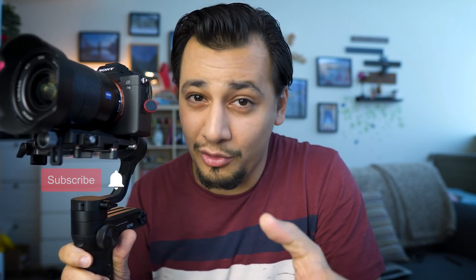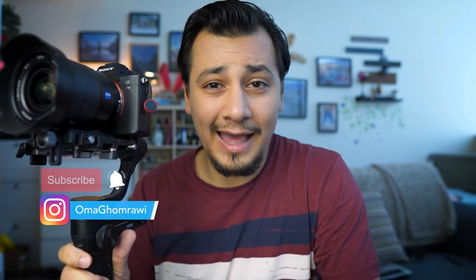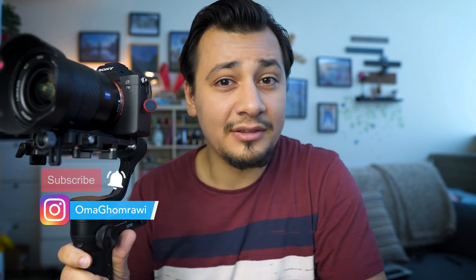If you're going to use the same setup in the future, make sure to take notes of the balancing measurements — that's going to save you a lot of time. On this channel we make gear reviews and photography tutorials, so if you're new here, consider subscribing for more. If you find this video helpful, please hit the like button. This is Oma — see you in another video.